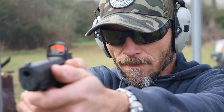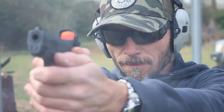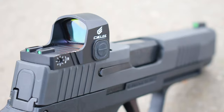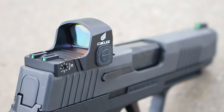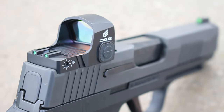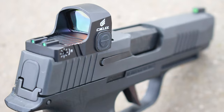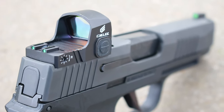If you practice long enough with any reflex sight on your carry pistol, it becomes almost second nature and comes right into view. This is made out of a one-piece aluminum construction — 6061 aluminum — and it weighs just about 0.7 ounces. You almost really don't notice it on there at all. It sits just a little bit lower than the Sig Romeo that I had on there.